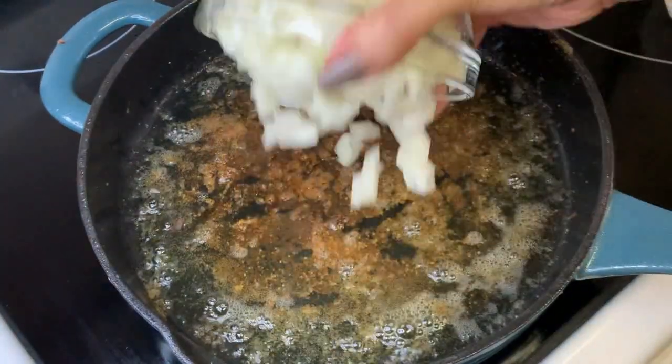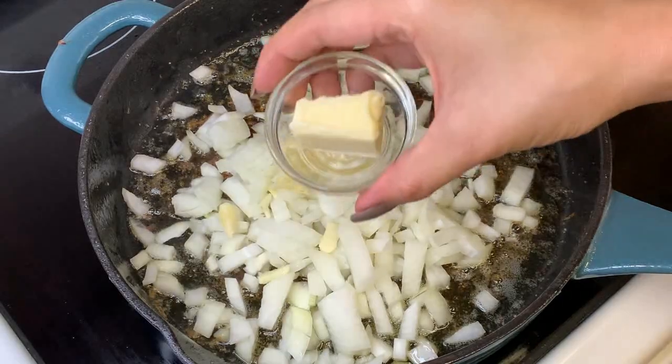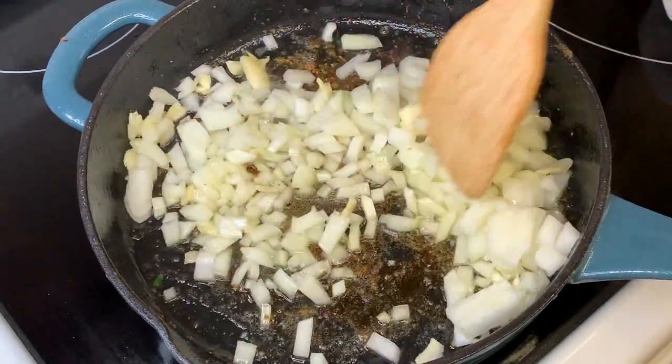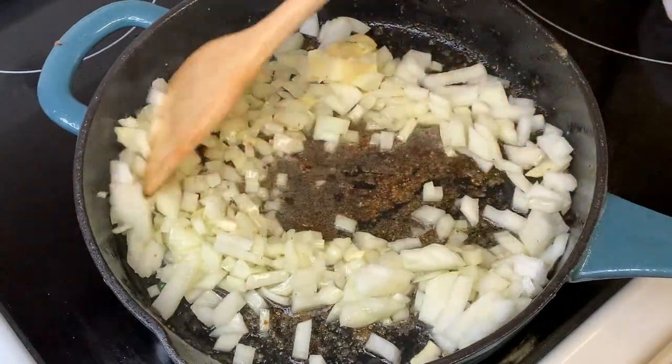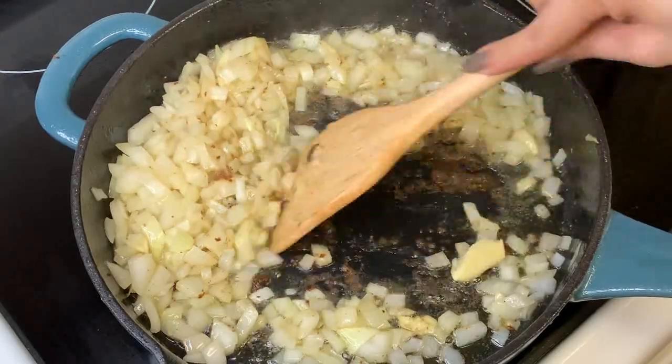Using the same pan, we are now going to sauté our onions, garlic, and butter. Just incorporate everything together and scrape the bottom of the pan for extra flavor.